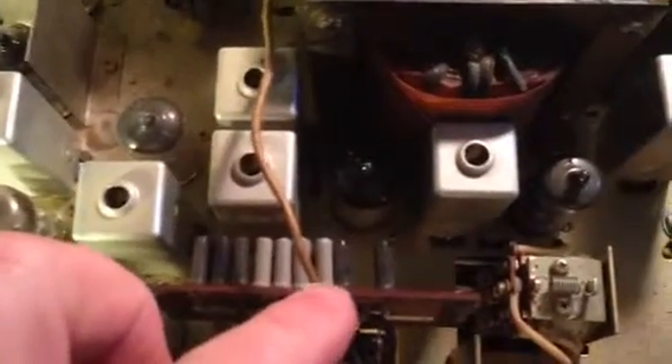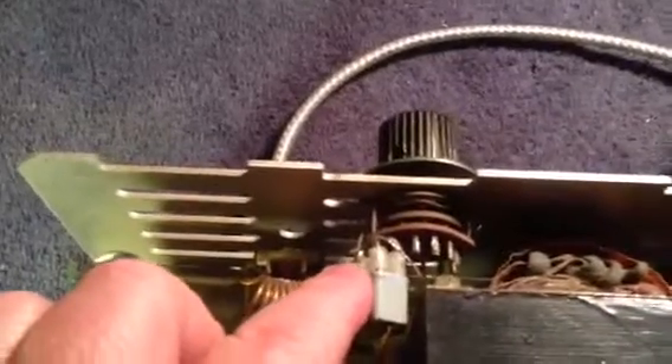You can put extra channels or different channels in here just by changing where this goes over here and changing the main crystal. You can get extra channels, but I like it pretty much the way it is.